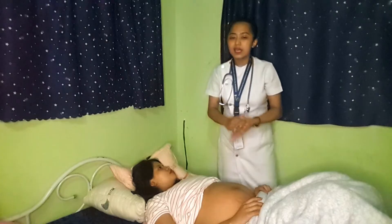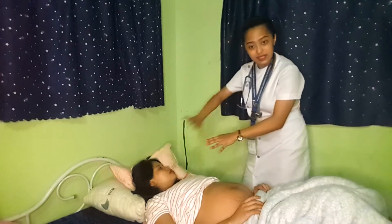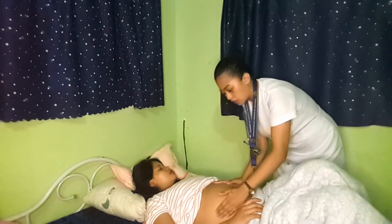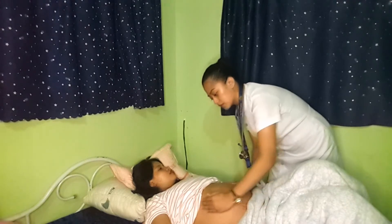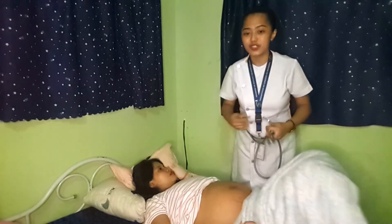The second maneuver is determining the baby's back. We need to face the patient and position our hands on each side — one hand will be the supporting hand. The back of the baby feels firm and long. Here, I feel the baby's back on this side. It is important for us to know where the baby's back is because this side provides the most accurate fetal heart rate. Because of that, we will now auscultate the fetal heart rate.